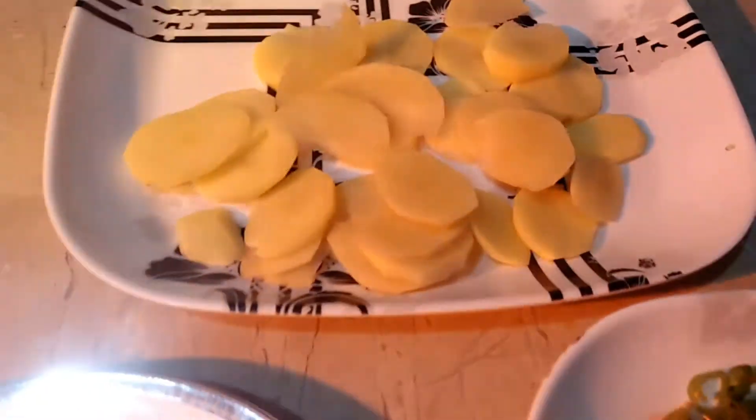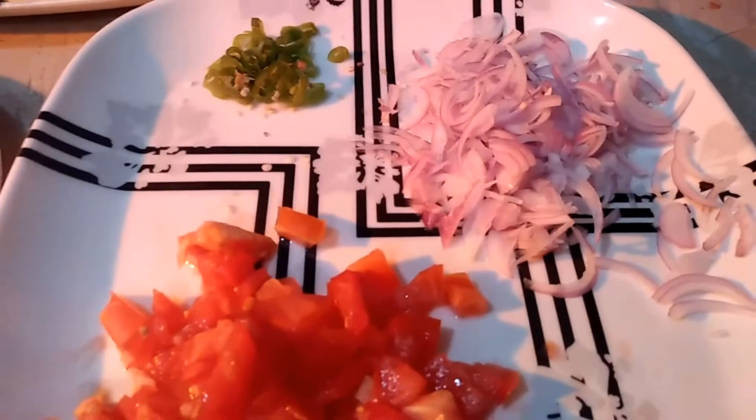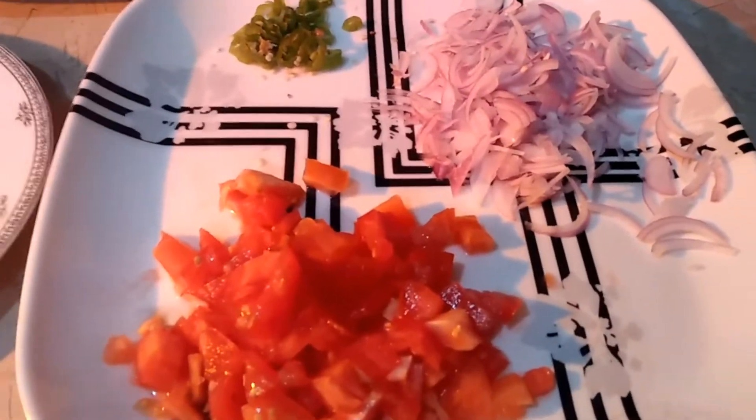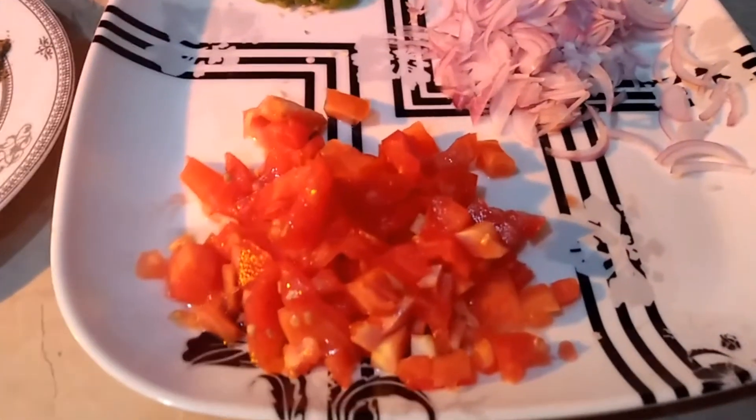I have cut them. We will chop them into pieces. You can cut them as well. I have also chopped 2 small tomatoes.